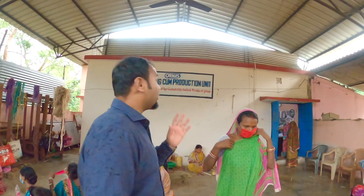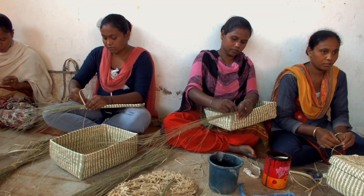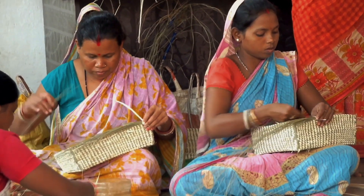We are here at the Sabai Grass village at the free income production unit, and we were able to see the ladies out here working. Let us show you the handmade products made out of the Sabai Grass.